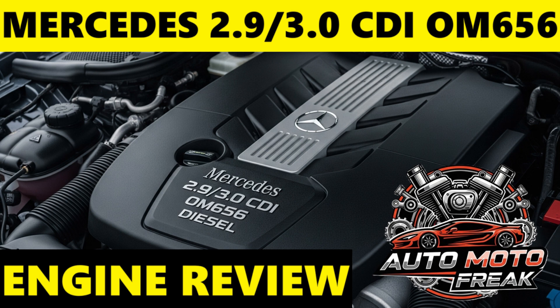The Mercedes-Benz 2.9 and 3.0 CDI OM656 engine is an inline six-cylinder common rail diesel engine, representing the pinnacle of the Mercedes-Benz modular diesel engine family. Introduced in 2017, it replaced the V6 OM642 engine in higher-end models, signifying a return to the inline six configuration, which Mercedes-Benz has historically favored for its inherent balance and smoothness.